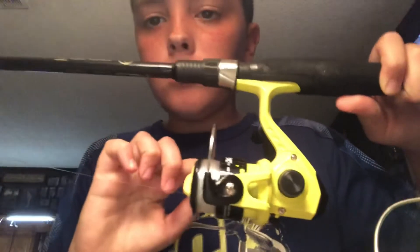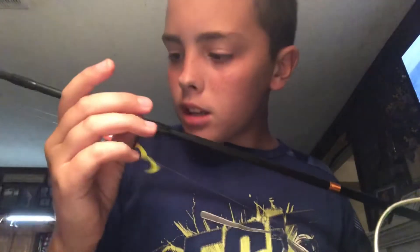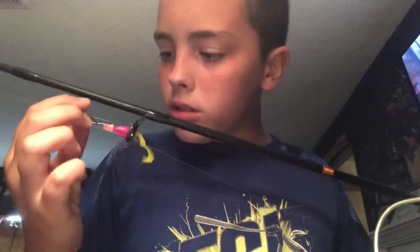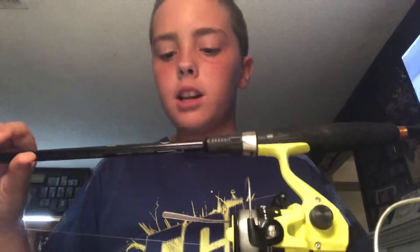Here's this one — it's another H2O Express reel, but it's a break-apart longer rod with a beetle spin blade on it. It's a Shimano Performance Series rod. There it is — I can't show the whole thing, but you get the point.